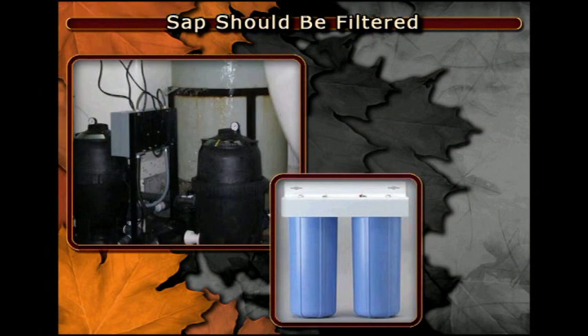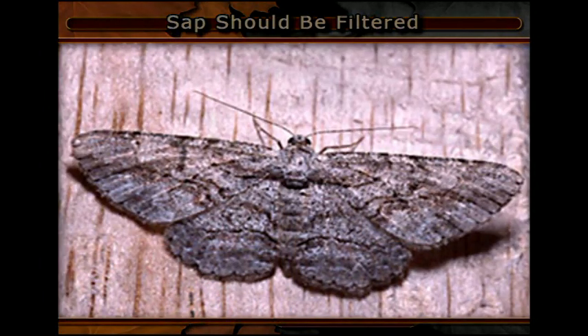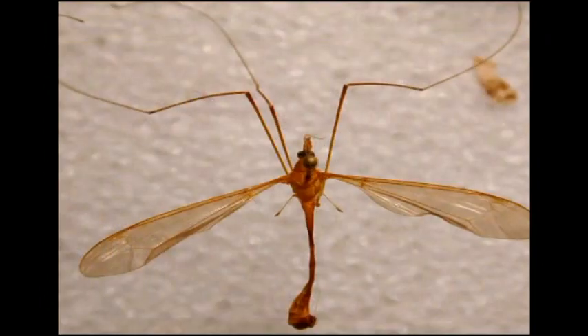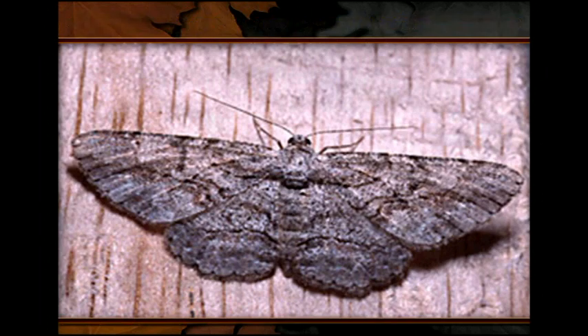Sap should be filtered before entering the boiling pan. This is easily done with a bag or sap-type filter. If you pump the sap, in-line filters are very convenient. Larger operations may need larger filter systems. Moths and crane flies can be common additions to sap, especially where buckets or open sap tanks are used. How many moths per gallon of syrup do you want? Keep them out of the boiling pan by filtering.